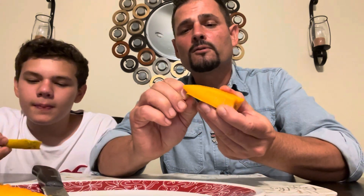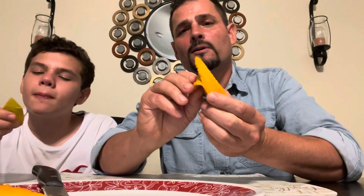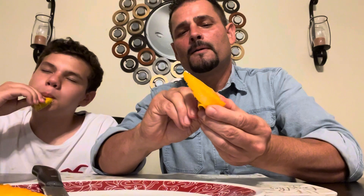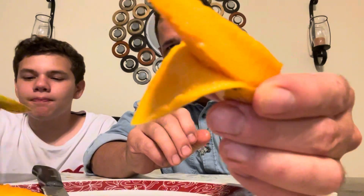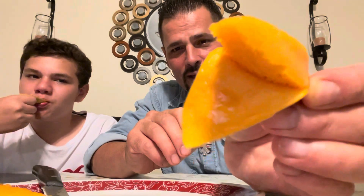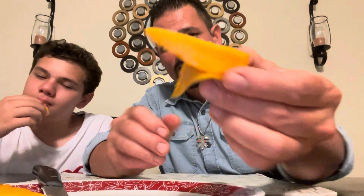Let's see how this peels. Oh, it looks like it's a good peel — nice and clean. It doesn't look like it has much fiber at all. It is fiberless — look at that — it peels nicely. Let's taste this.